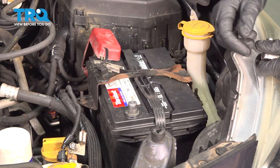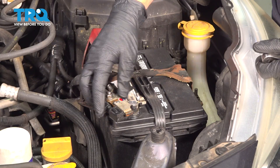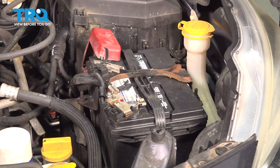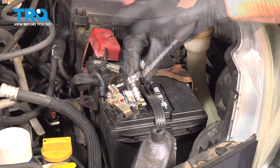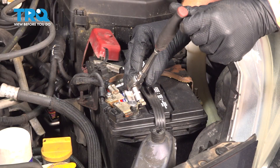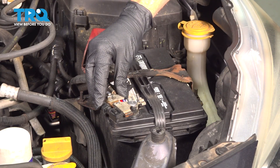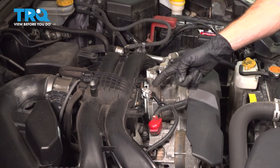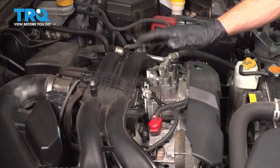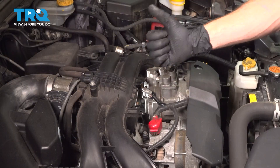Let's install our negative battery terminal. Slide it directly onto the battery as far as possible, then tighten your 10 millimeter nut until it bottoms out, then just a tiny bit further to ensure it's perfectly tightened. We've finished our installation of the knock sensor. Close the hood and run the vehicle. Confirm you have no running condition issues and no check engine light, and take your vehicle for a road test.